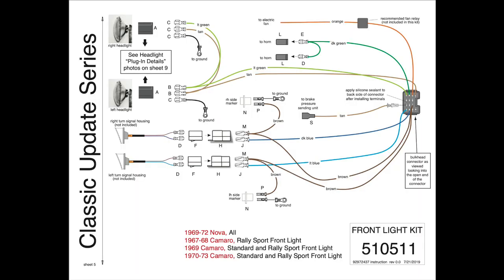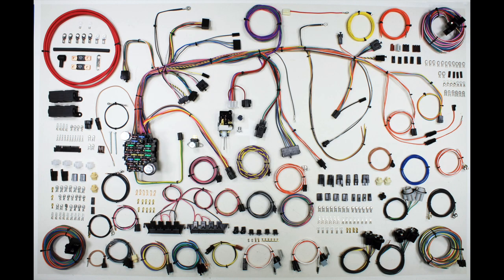In addition to the headlights, parking lights, and side markers, the front light wiring also contains wires for the horn and brake pressure warning light. This particular kit also contains an additional orange switched ignition wire. This was not present in the factory front light harness, but was added with the thought that many users would require an additional ignition feed for an electric fan relay.